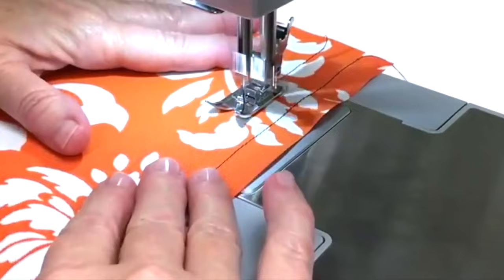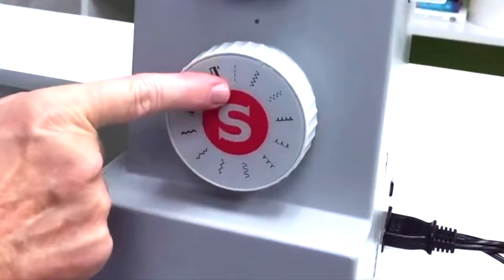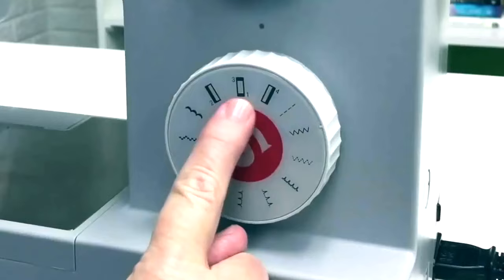The basic sewing stitches that you'll need on your machine are a straight stitch — you'll be using this stitch for about 90% of your sewing projects — a zigzag stitch, and a buttonhole feature.